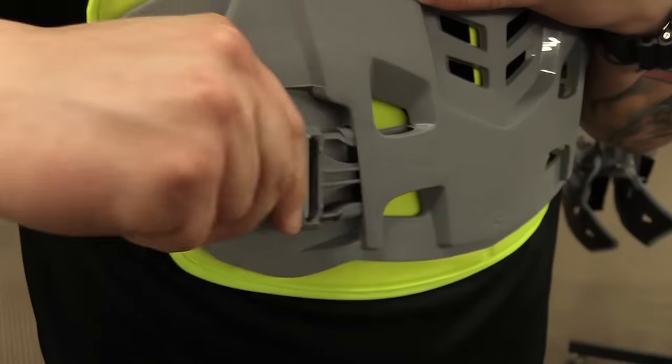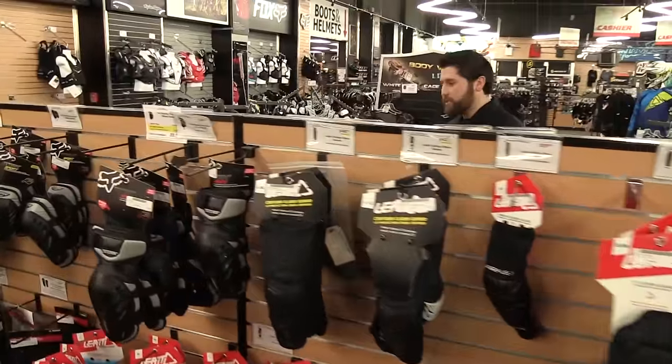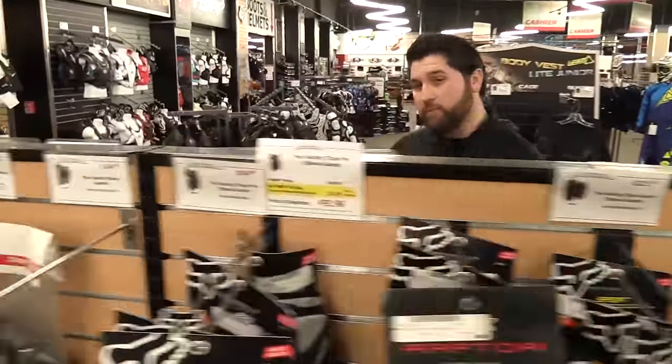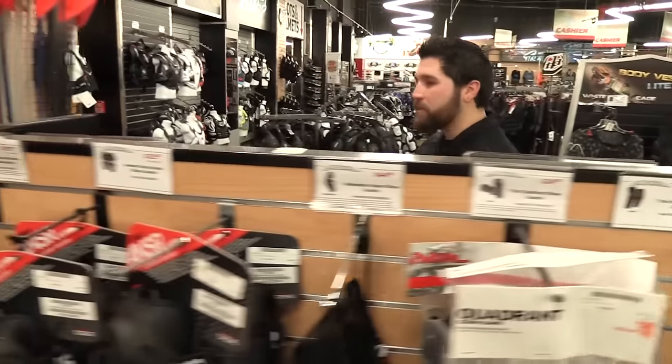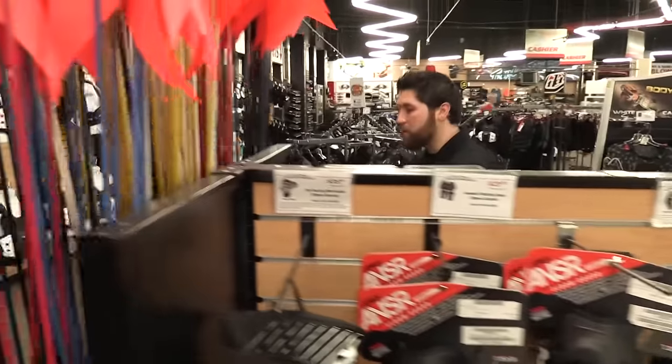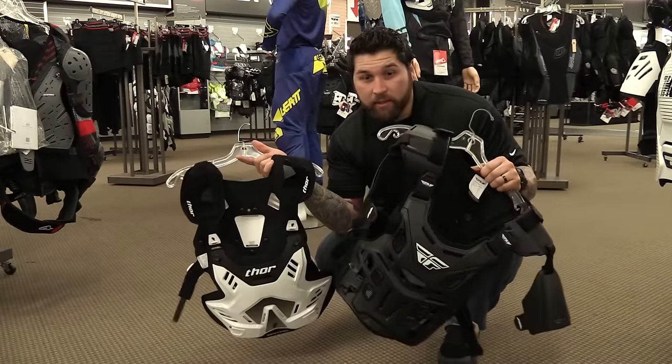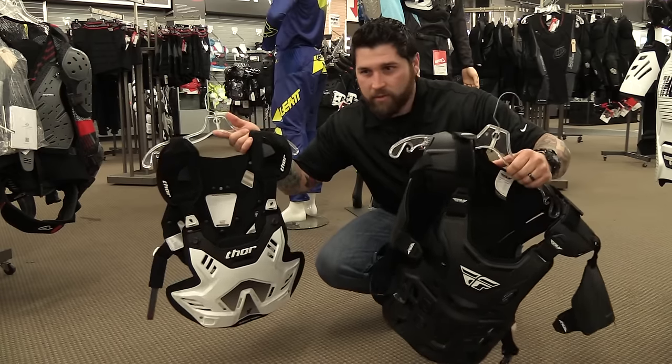So finding what you're looking for could be a challenge. If you haven't noticed, the chest protector and a roost deflector look identical but offer much different levels of protection. In order to be considered a chest protector it has to carry the CE certified safety rating, and there are two different levels of protection — level one and level two. Level two being the highest rating you can get in body armor, and a roost deflector is just that: it's going to deflect against roost, or an occasional branch, or even a june bug. Right off the bat it'd be hard to tell the difference between a roost deflector and a chest protector.